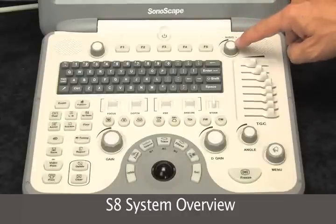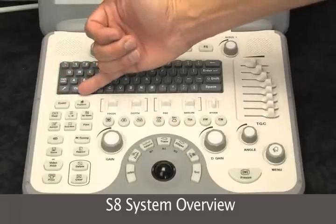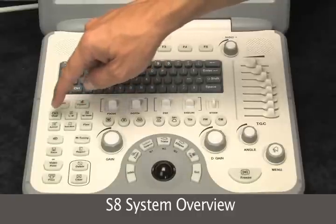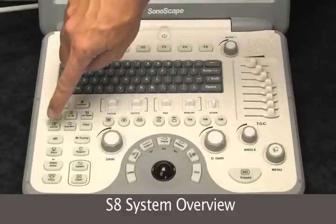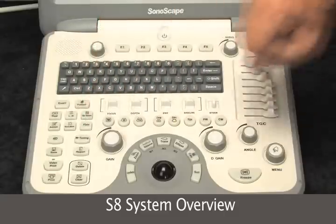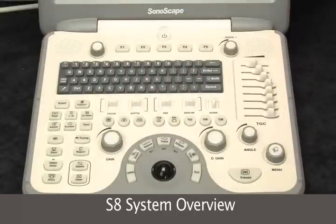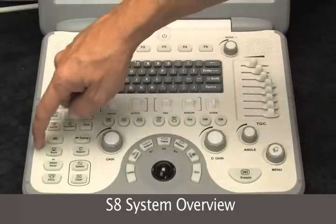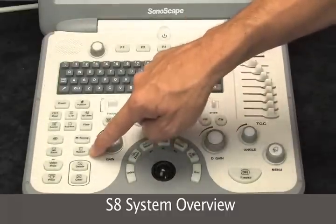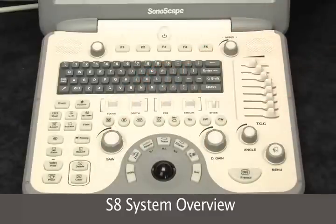This is your overall audio output of the instrument. To begin, we select our exam type, enter our patient name, and we have our image orientation — left, right, up and down, dual. This is our annotation and body markers, and flow invert, associated with your spectral and color flow Doppler. M-tuning is the one-button image optimization for the system. Save video, print — this is how we store our images. And our reporting. Deleting and clearing has a circle around it so you can be careful not to do that by accident.